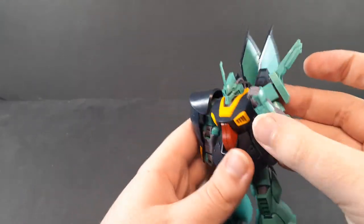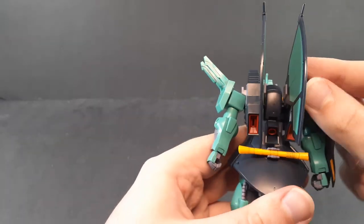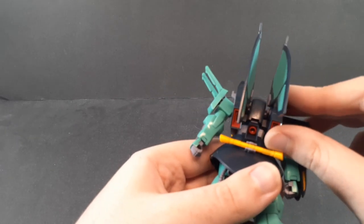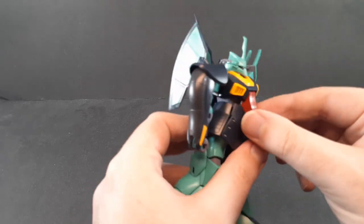There is a bicep rotation as well as a double-jointed elbow for pretty much full bend, and the hands as always are on a ball joint. I want to quickly point out that there's a double ball joint set up here — this is ball jointed onto the back and this is ball jointed onto this.